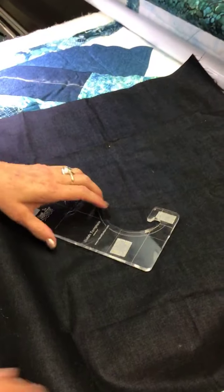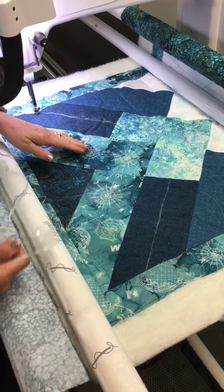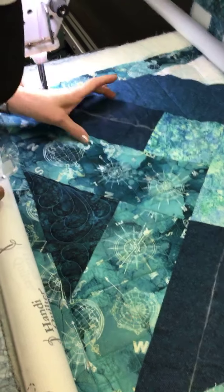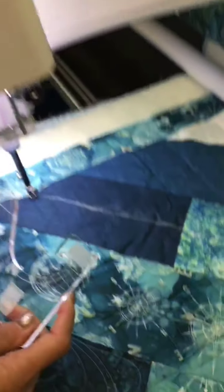I made this little sampler and we've already done one design down here using last month's template. We're going to be stitching in this area right here. I've marked where the middle of the area is that I want to stitch in. I used a chalk marker — I like using chalk or air-erase markers because I don't have to worry about spritzing a quilt to dissolve them, especially on a customer quilt.